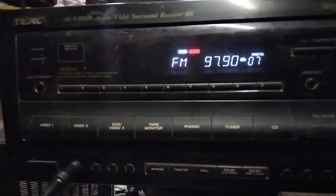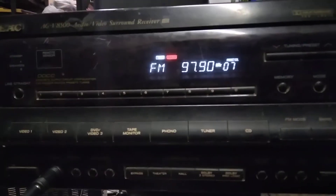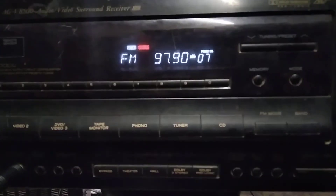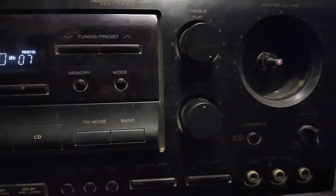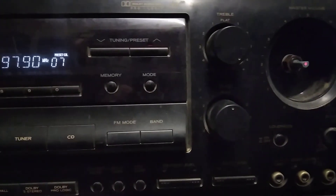The speaker is hanging right out of the headphone jack, as you can see. But it works. I thought it would be fitting for 97.9 to be played on it, because this amplifier is rock and roll.